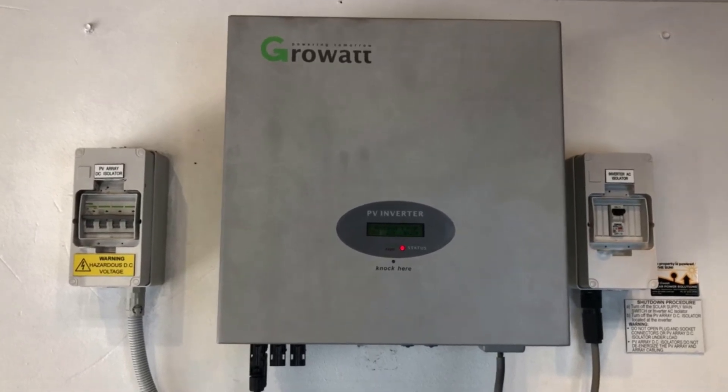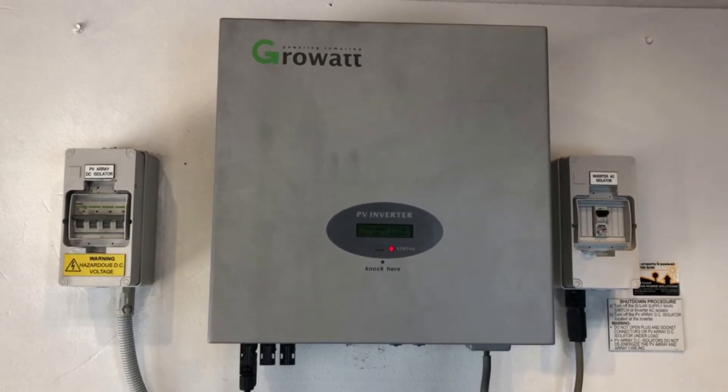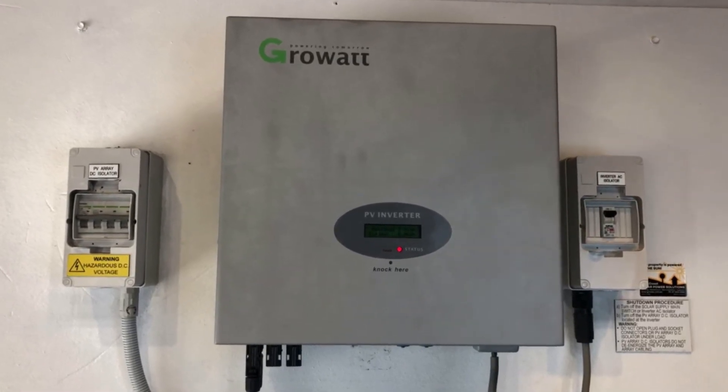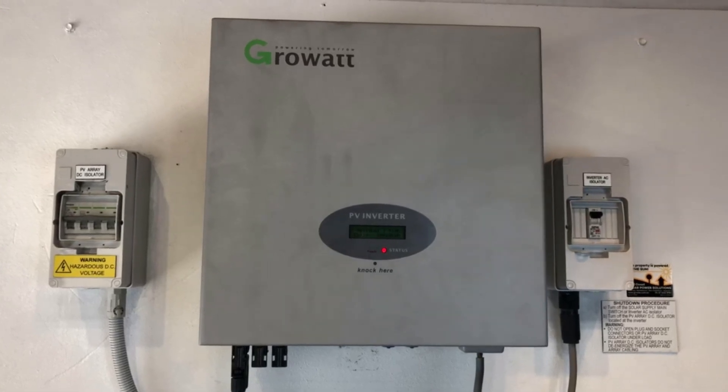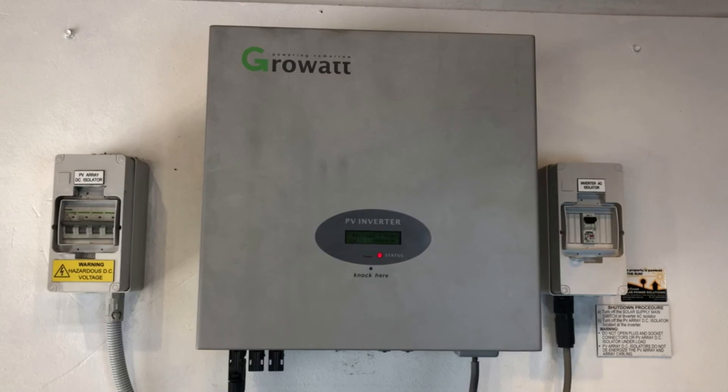Growwatt inverters came with a five-year warranty, so if it was installed in the last five years you should be able to claim this under warranty with Growwatt. If it's been installed longer than five years ago, then unfortunately you're going to have to replace it with a good quality replacement inverter, which is what we'd recommend.